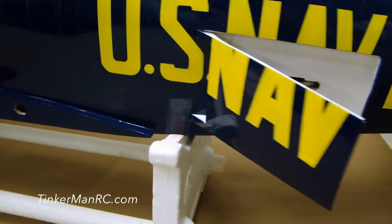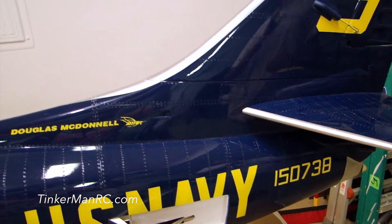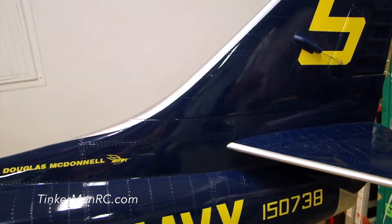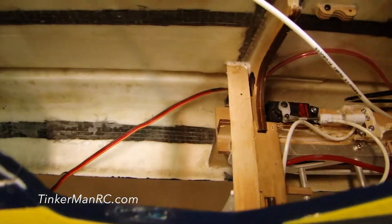We have a horizontal and vertical stabilizer secured and in place with our servos rigged and set, so all that's completed. Moving up forward, let's go ahead and talk about the nose landing gear and some of the components that go with it.